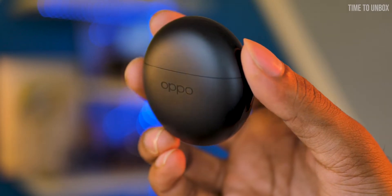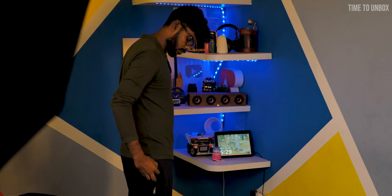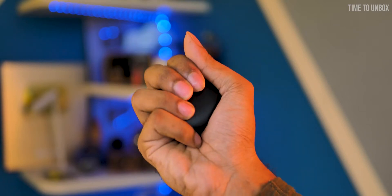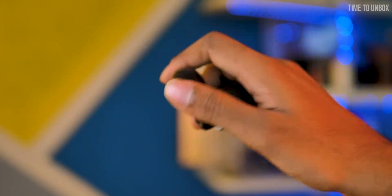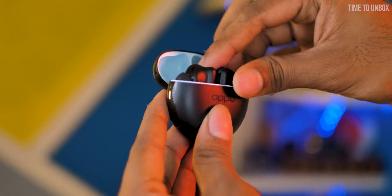Now let's talk about the design. The first thing we notice once we unbox is that the earbuds case is really compact and will easily fit inside your pocket. The earbuds come in only one color variant — black. The charging case is made of full plastic body and weighs 30g. At the bottom of the case we have the charging port, and next to the port we have an LED indicator. The earbuds magnet is also very strong and won't easily fall from the case.